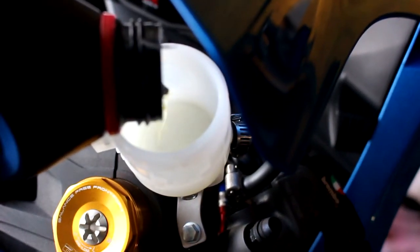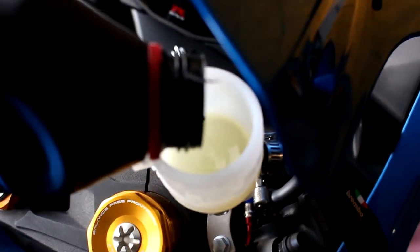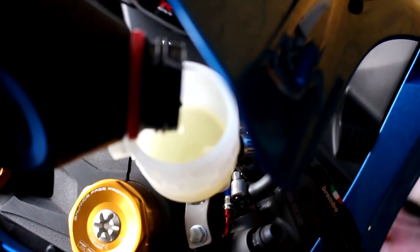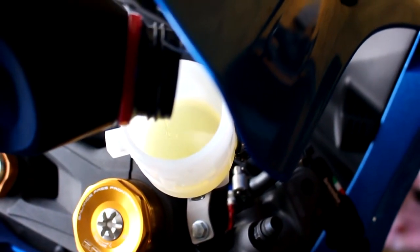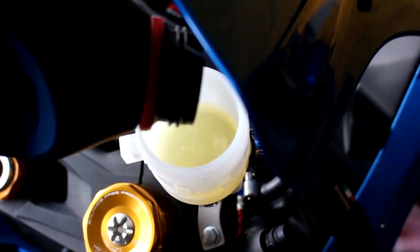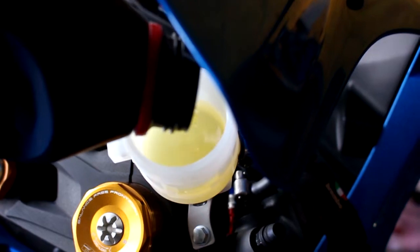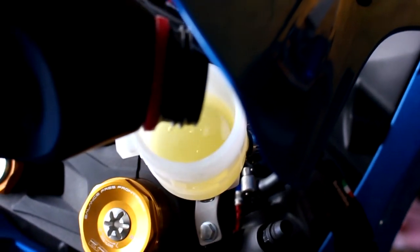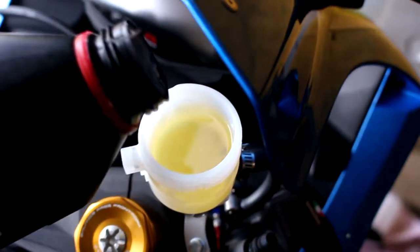I recommend DOT 5.1 — not DOT 5, which is synthetic. DOT 5.1 is a high temperature brake fluid, really good stuff. In the U.S. you want DOT 5.1; I'm not sure of the exact equivalent in Europe. Make sure you're using 5.1, especially on your sports bikes and race bikes.